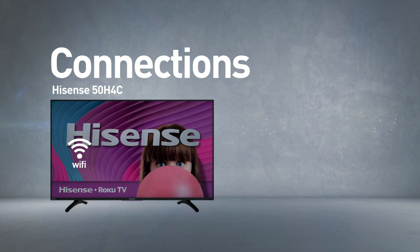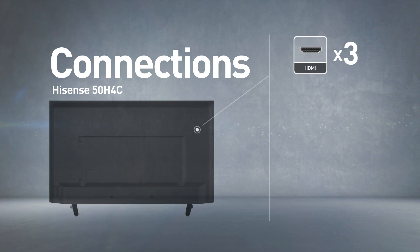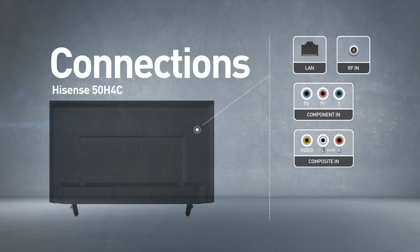This model includes a wireless Wi-Fi connection. Input connections include 3 HDMI ports and 1 USB port, as well as network, RF, component, and composite inputs.